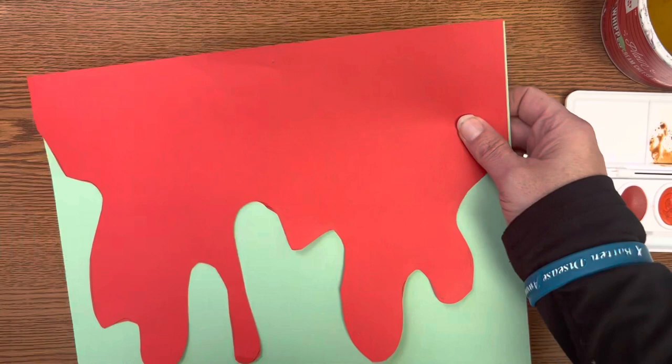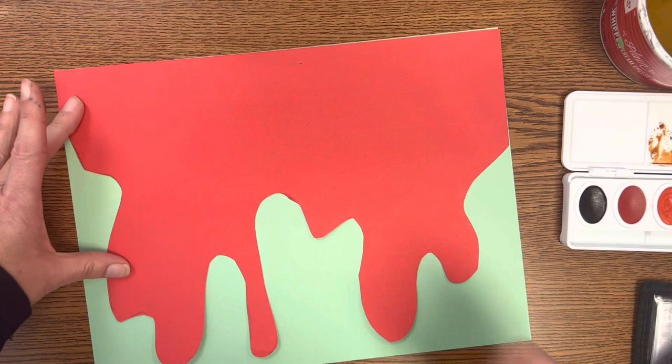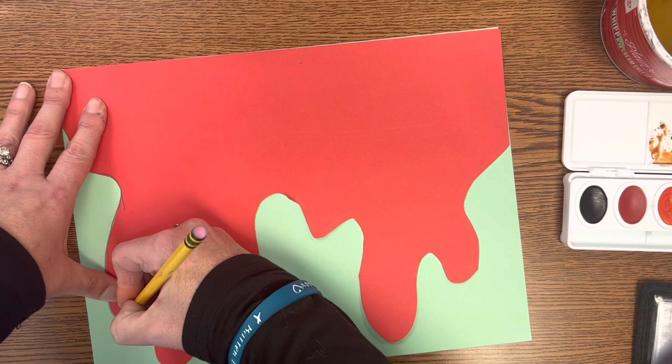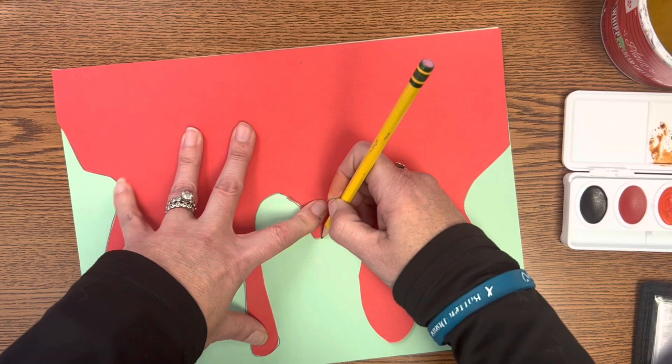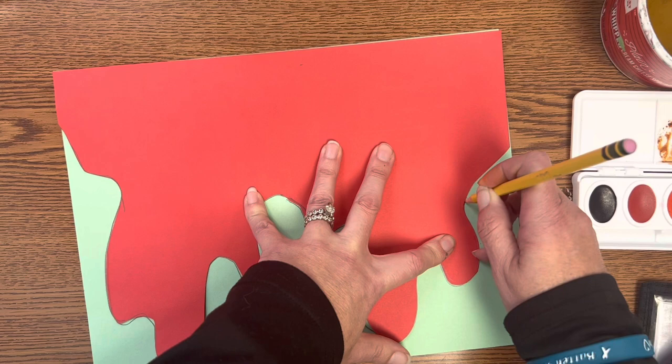Then what you're going to do is take your next layer and lay it on top of your painting and trace it on the edge. When you do this, be careful that you're not drawing onto your painting. Press lightly in case you make a little mistake and go onto your painting — you don't want that to show, and you want it to be easy to erase.